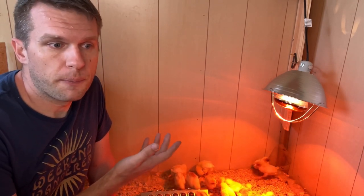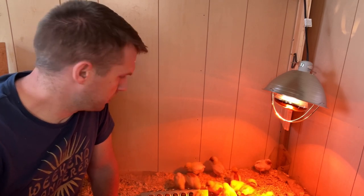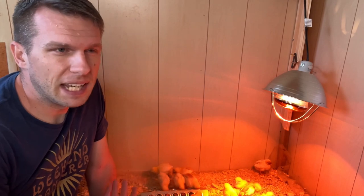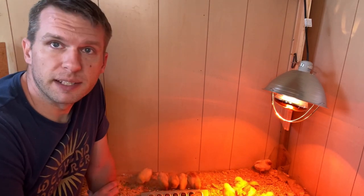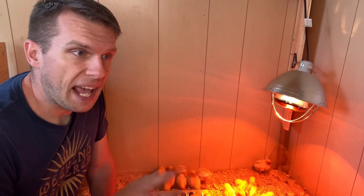Heating and lighting are kind of the same thing if you're using a heat lamp. But if you're not using the infrared, you can stress them out too much. If they have too much light, they can get a little aggressive — they can start pecking each other and they don't seem to sleep as well either. The first day I picked up the wrong light, just a regular heat light, and I switched to this infrared the second day and they slept so much better. They sleep half the time with the infrared light, but with the other one they were up and moving and agitated and chasing each other around. They seem to like the infrared a lot better — they're a lot more calm.